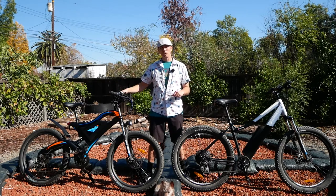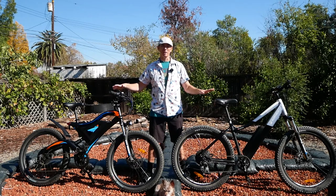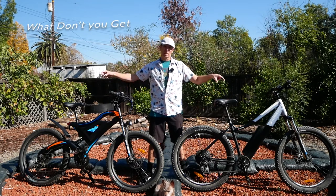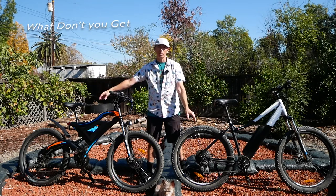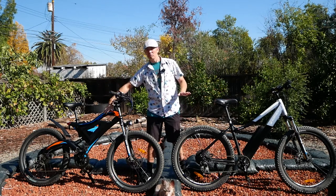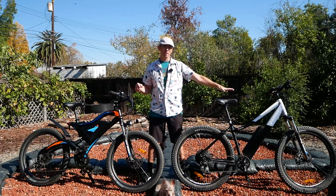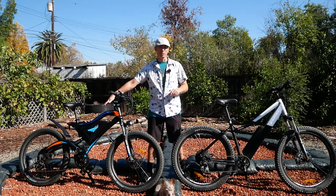With that out of the way, I just want to tell you the things that you don't get for $1,000. These both have geared 500-watt rear hub motors. These both have 48-volt batteries — this one is 14 amp-hour, this one actually has 15 amp-hour. So similar battery capacity, though you have Samsung cells on one and unlabeled cells on the other.